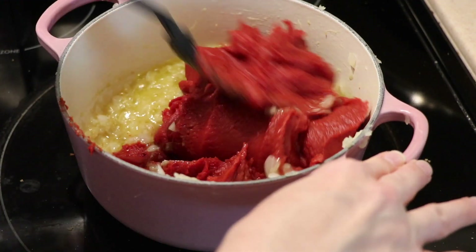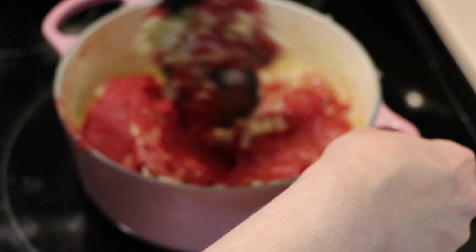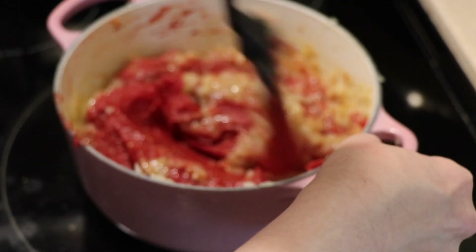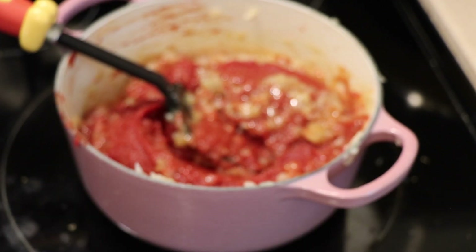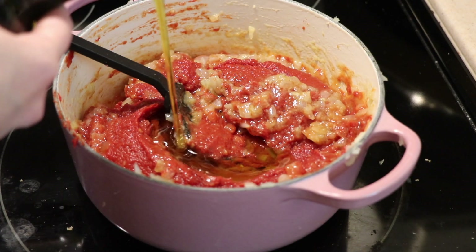At this point I'm just going to stir this up and incorporate it as best as I can. I'm also going to add a little bit more olive oil into it — I'd say about a fourth of a cup is what you want.